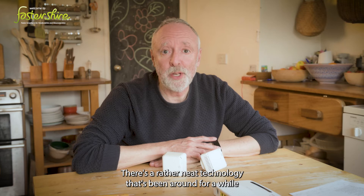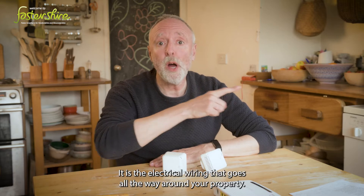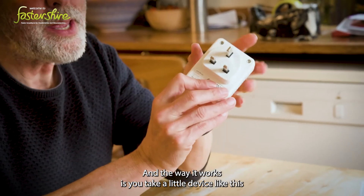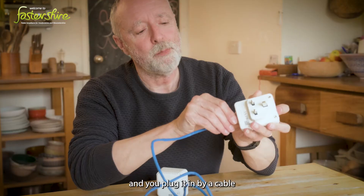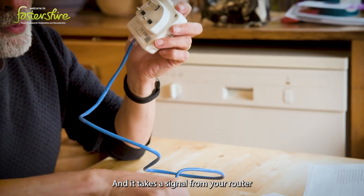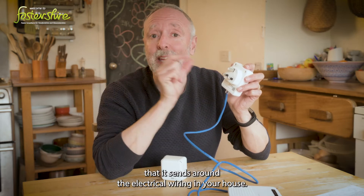There's a rather neat technology that's been around for a while that actually uses a cabling system you already have in your house — the electrical wiring that goes all the way around your property. It's called Powerline, and the way it works is you take a little device like this and plug it in by cable to your router. It takes a signal from your router and converts it into a signal that it sends around the electrical wiring in your house.